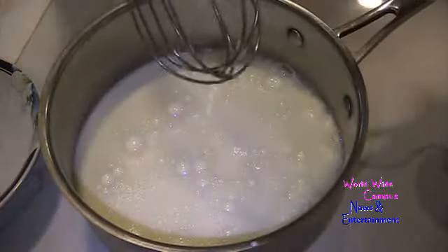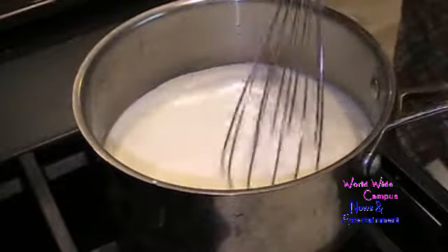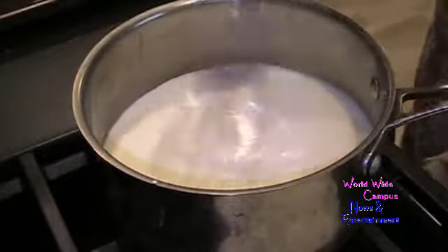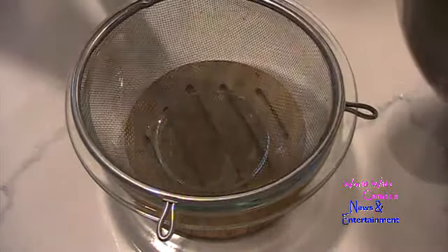Return the mixture to medium to medium-high heat. I'm going to keep whisking all the way around until it gets nicely thickened and smooth. Then remove from the heat once it's just thickened and smooth.